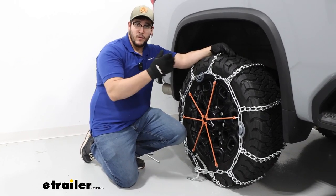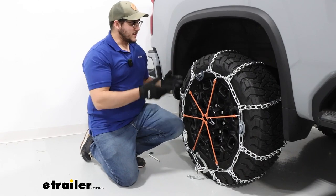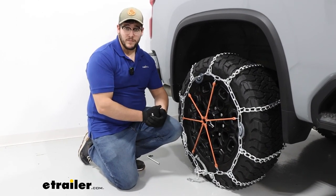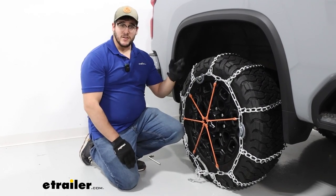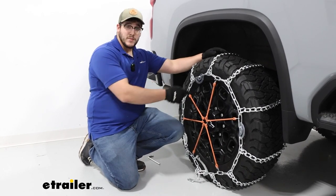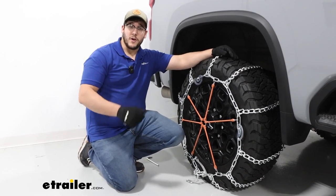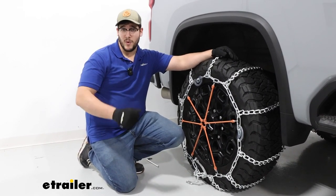After that, you can either pull forward or backward some, just to make sure everything is seating well. And if it is, then you can hit the road. But that's just a look at the Titan Chains tire chains with twist links and cams on our 2024 Chevrolet Silverado 2500. Thanks for watching.